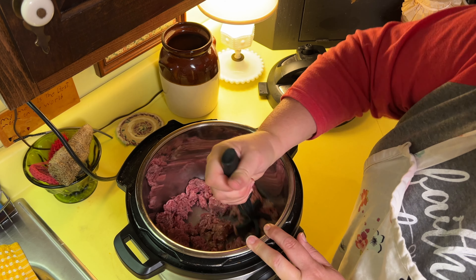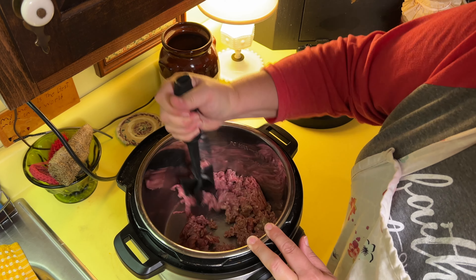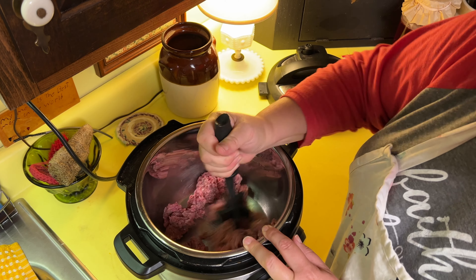I have a bonus thing that I do at the end sometimes in my spaghetti. It's not part of the recipe, so I will let you know at the very end of the video. If you have elk or bear or deer, venison, pork, turkey, or chicken, use it.